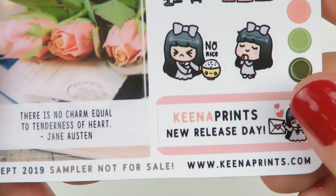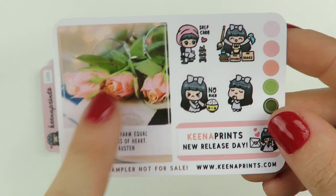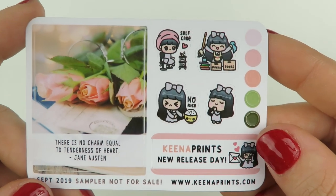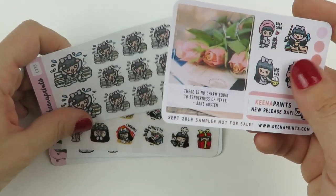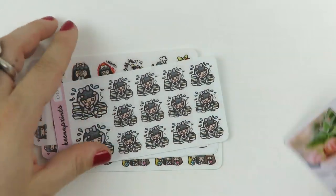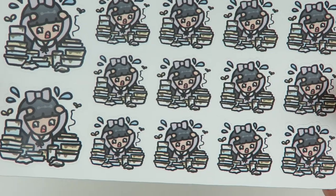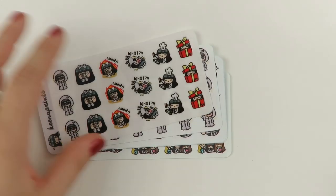We have a freebie right here — with the same quote background on a full box. It is the September 2019 sampler. I feel like this paper is super different than this paper — there's clear glossy and then there's regular matte. So we have this one where she is overwhelmed doing the dishes. Very accurate — although I shouldn't be lying, Jacob does most of the dishes, honestly. So I'm very thankful for that.